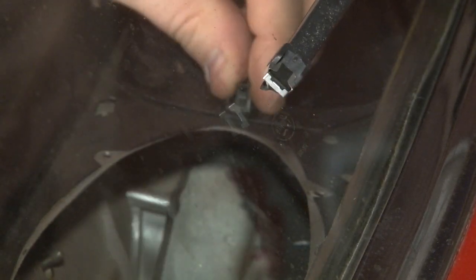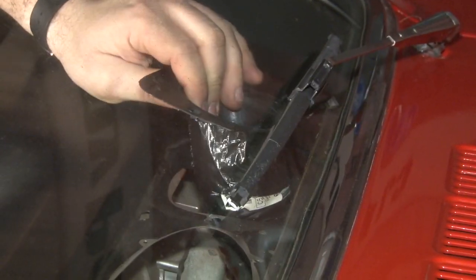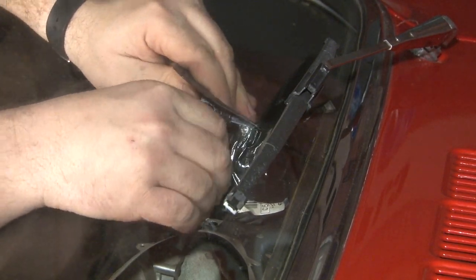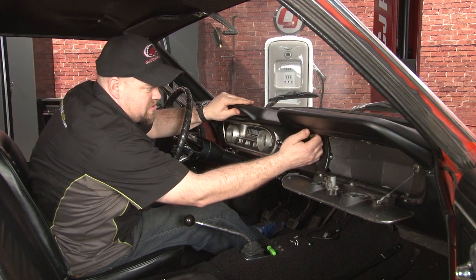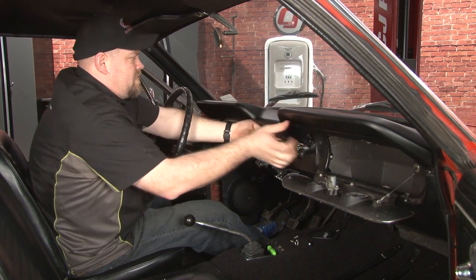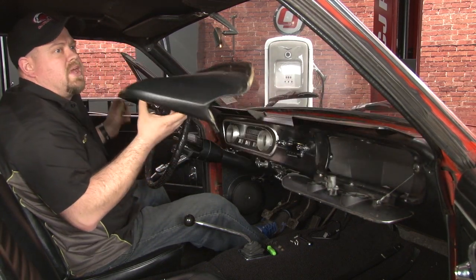Now we're going to move the clips holding in the defroster vents. If we push up from underneath, it'll pop right out. For the outside one, you can use a pick to give you a hand. The defroster ducts are normally going to be clamped on, but at some point in time ours were taped. We're going to remove the tape so we can get them off. Now we're going to pull down on the center here to release the two studs from the dash and remove our old dash pad.